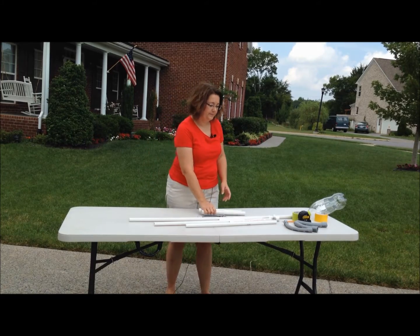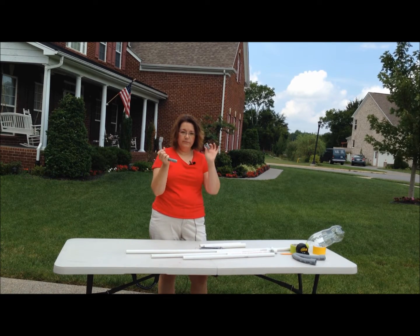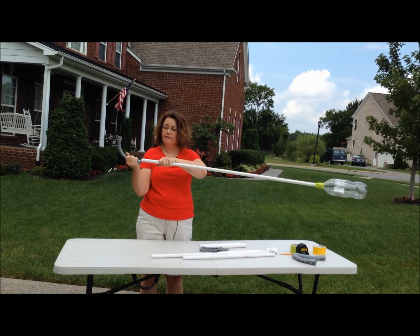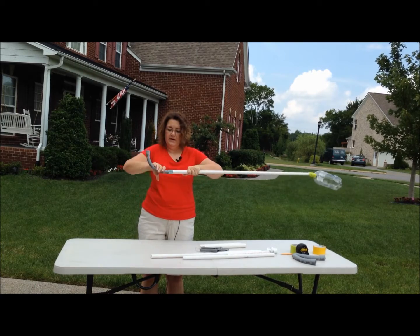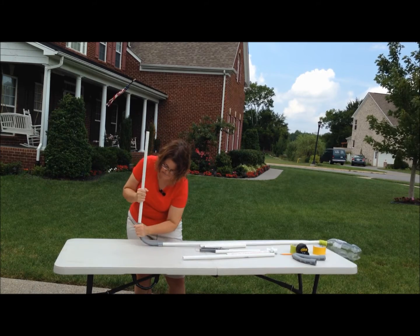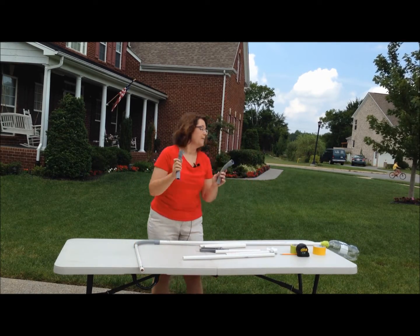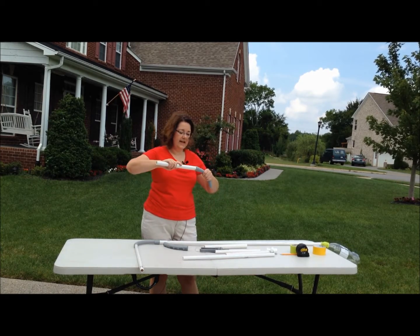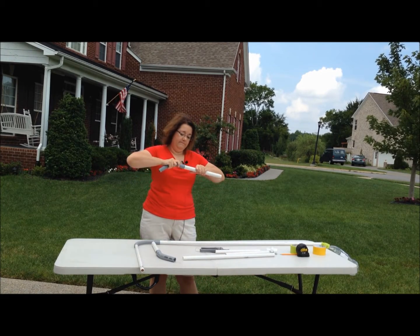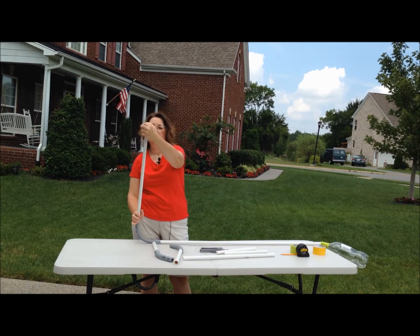Now we're ready to assemble our rocket launcher. The first thing we're going to do is take the 90-degree conduit angle with the little adapter on the end, make sure that adapter's in there well, and put it on the end of our four-foot piece of PVC pipe that has the soda bottle attached. Then take one of the two-foot sections of PVC pipe and put it in the other end so you've got this little angle. Next we're going to make our legs by taking our two 45-degree angles and pushing a piece of three-quarter inch PVC pipe into one end of each.